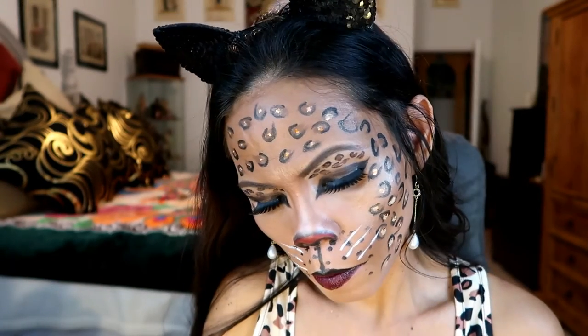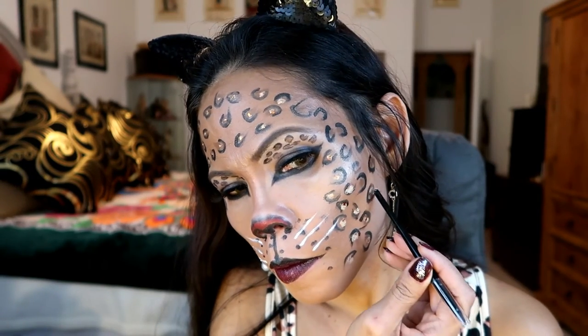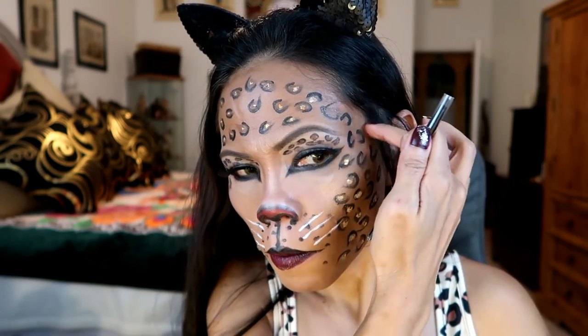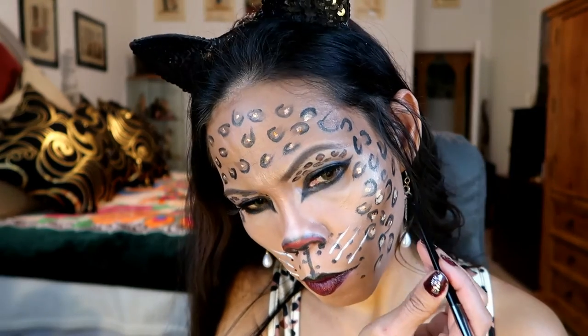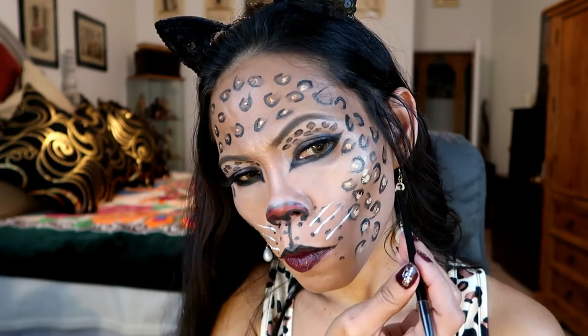I was having so much fun painting my face that I added glitters — it is a bronze color. You can skip this if you do not like sparkly leopard print, but in this case I was just having fun with the color.